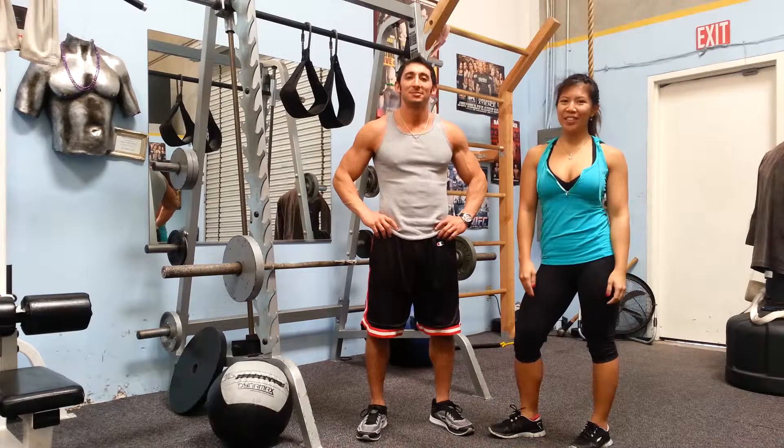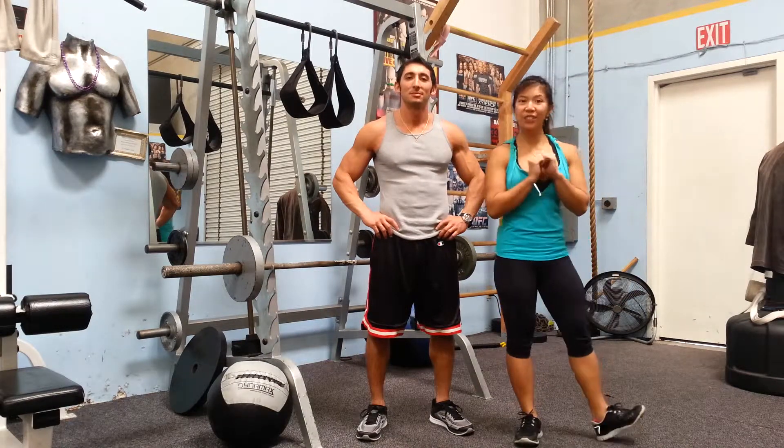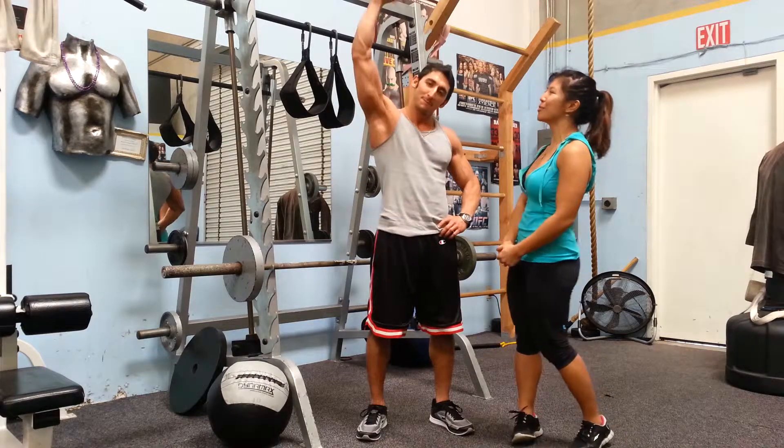Hello everyone! Welcome to another fitness video. This is Jasmine Christine, fitness trainer in New Guinea, and Anatoly here at New Breed Fitness.